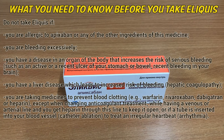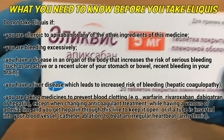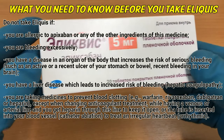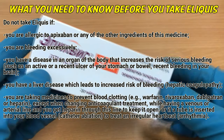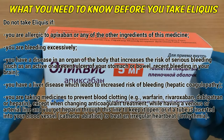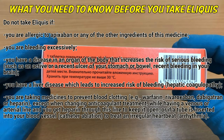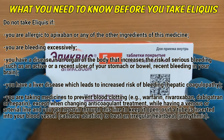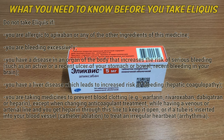What you need to know before you take Eliquis. Do not take Eliquis if you are allergic to apixaban or any of the other ingredients of this medicine, you are bleeding excessively, you have a disease in an organ of the body that increases the risk of serious bleeding such as an active or recent ulcer of your stomach or bowel or recent bleeding in your brain, you have a liver disease which leads to increased risk of bleeding, or you are taking medicines to prevent blood clotting such as warfarin, rivaroxaban, dabigatran, or heparin, except when changing anticoagulant treatment or when having a catheter ablation to treat an irregular heartbeat.